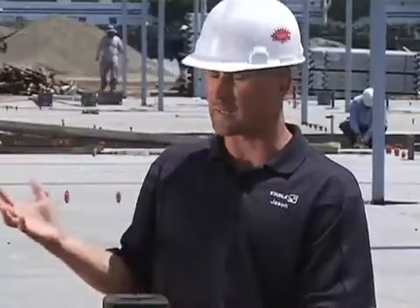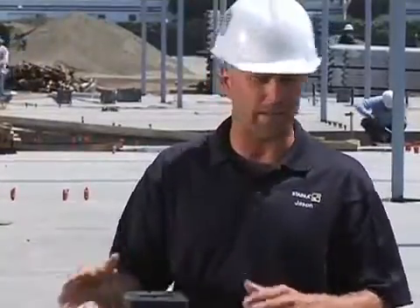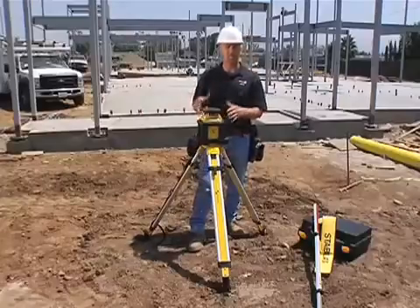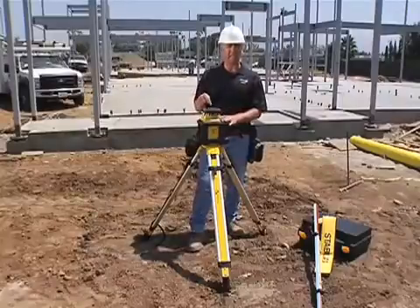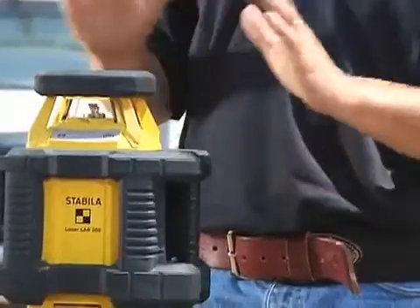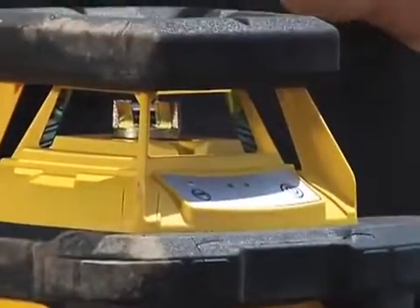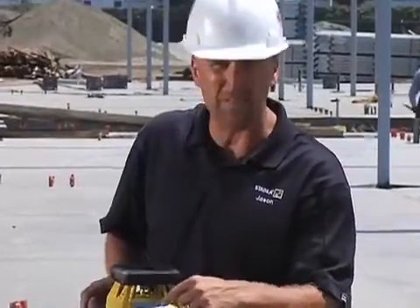The other thing this laser does to handle a job site like this is it's dust and waterproof. It's designed so sealed shut that as tractors are moving around this job site kicking up dirt everywhere, it doesn't get inside the laser to grind it up. And if a storm were to roll in and it was going to rain, we could jump in the trailer and leave the laser out here — it's going to be just fine. And not only the durability made it great for this contractor, but the simplicity of it too.